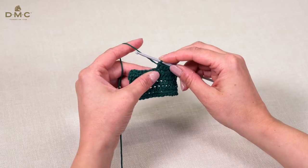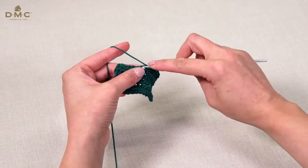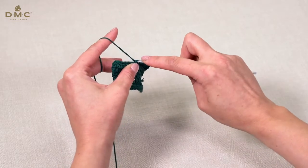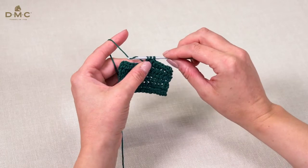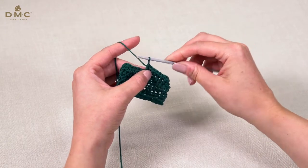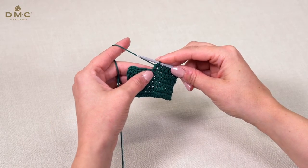To start, we will wrap the yarn around the hook and insert the hook into the next stitch or space. Wrap the yarn around the hook and pull through. There are now three loops on your hook. Wrap the yarn around the hook again and pull through all three stitches. You have completed one half treble crochet.